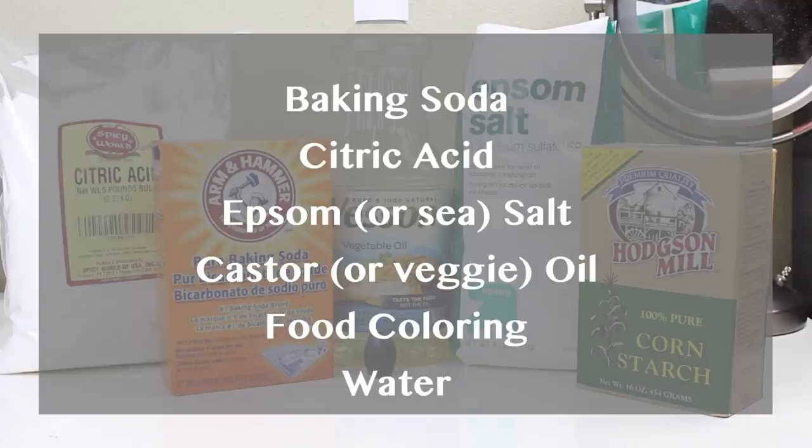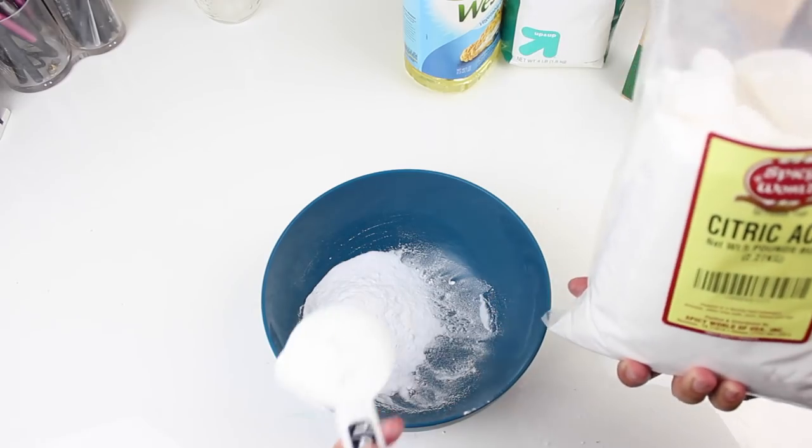This next DIY you can find recipes for everywhere, but it's really fun to add to this group. How cute would all three of these be together as a gift? It's a DIY bath bomb — I decided to call these snowball bath bombs for a holiday flair. You're going to need baking soda, Epsom salt or sea salt, castor oil or vegetable oil, food coloring, water, and any essential oils you'd like. You'll also need a mold — you can buy a soap mold, or I found that using a hollow ornament works great.